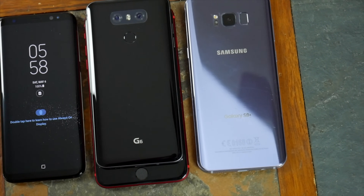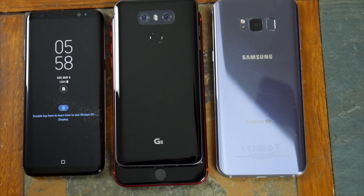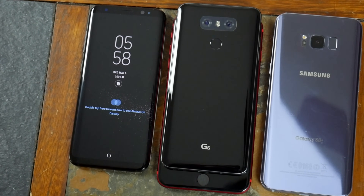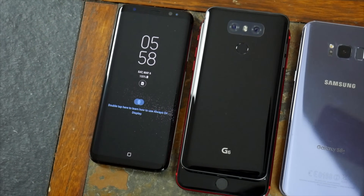Hopefully you guys enjoyed this video. Let me know which way you'd use to unlock your S8 in the comments below. Be sure to follow TechDaily on Twitter and subscribe to the TechDaily YouTube channel if you haven't already, and I'll see you guys later.